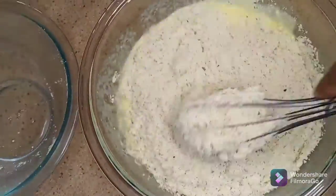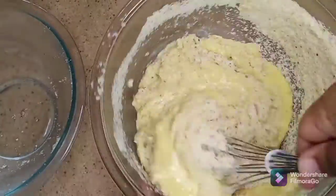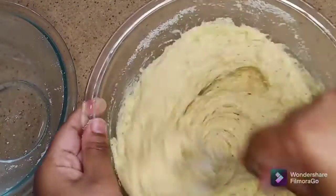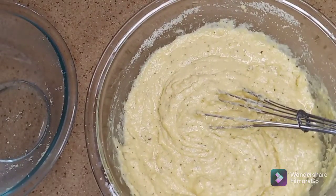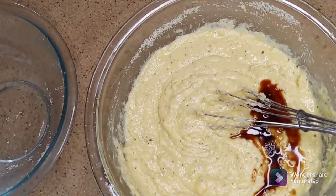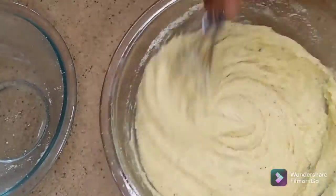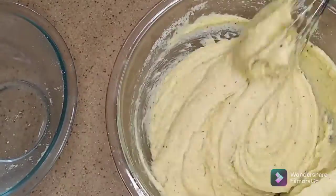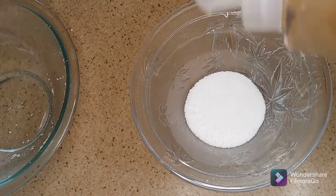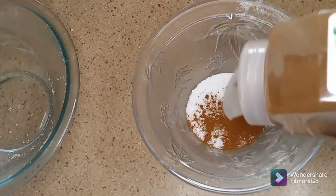Now I'm whisking in a little bit of vanilla extract. I'm gonna let this keto cinnamon bread batter sit for one minute to allow the flour to absorb the moisture. To make the cinnamon sugar, I'm going to combine cinnamon and stevia.